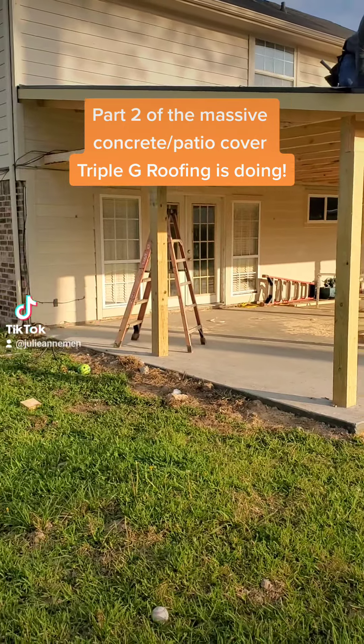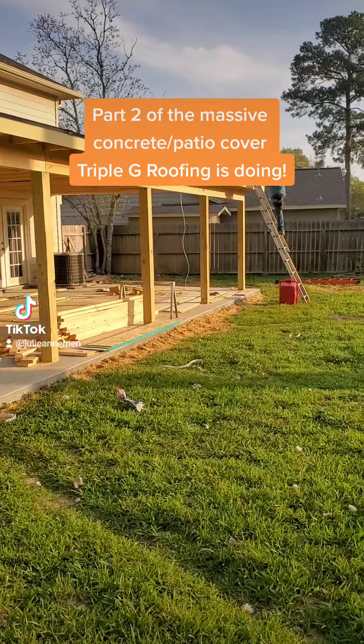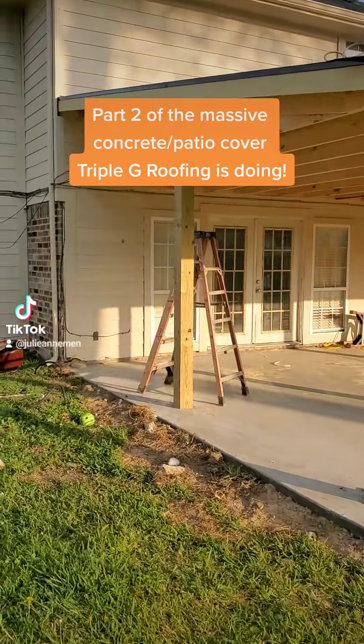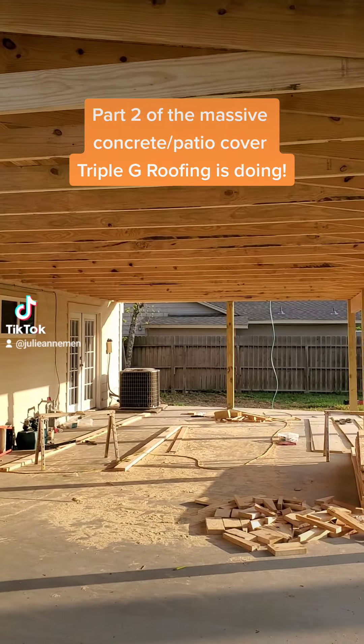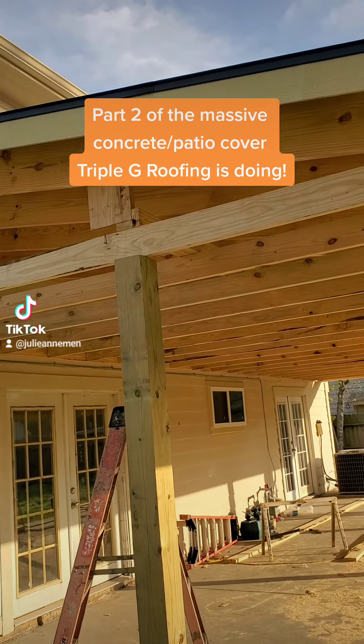Triple G Roofing at the end of the day out on this patio job. You can see it's shaping up a little better. Got the ceiling joist in here — 2x6 for extra strength because it's a long span. We're doing a 20x40, and all the roofing is going on today.